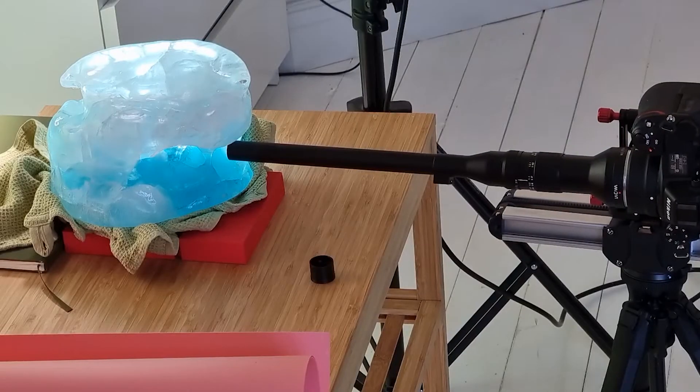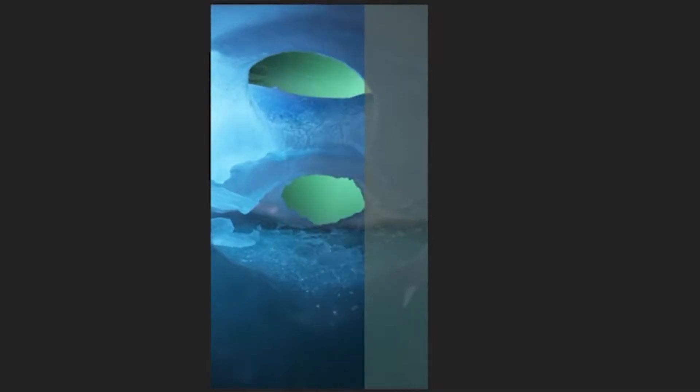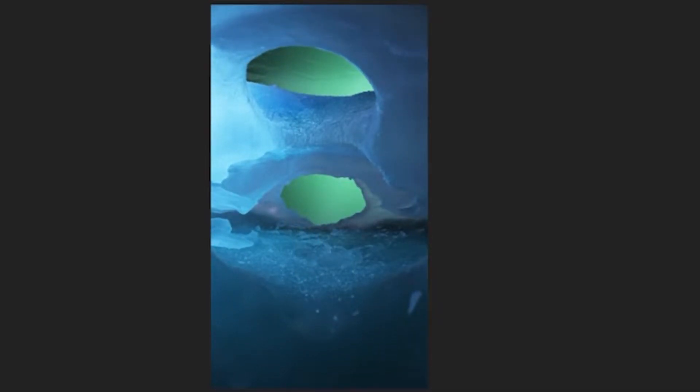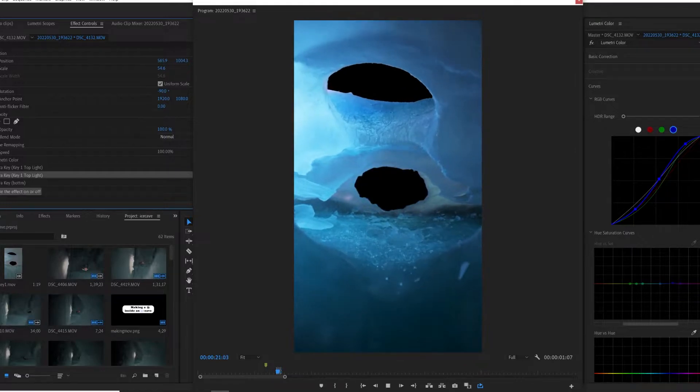After shooting a few takes, the raw footage looked like this. The first step I took was to color grade the footage to bring out the contrast between the green screen and the ice mold. When the contrast is higher, the ultra key works better to remove the green screen.